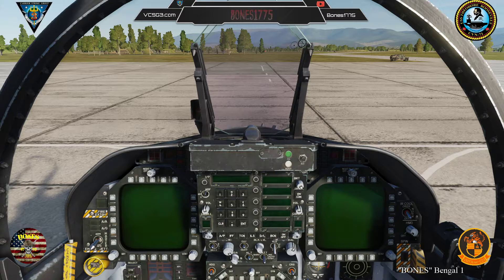Welcome, Nugget, to your first lesson in the F-18 Hornet. In this lesson, you will learn how to apply ground power to the Hornet. At the end of this lesson, you will have the knowledge to start ground power to allow the operation of the Hornet systems without the need to start the engines.